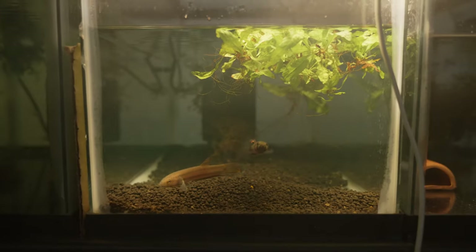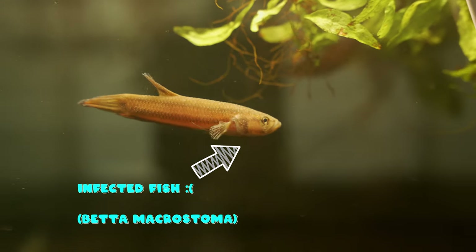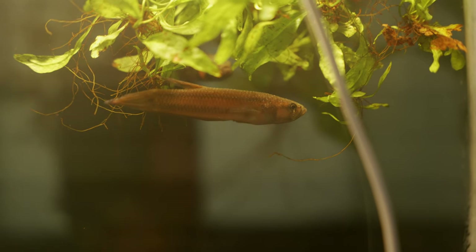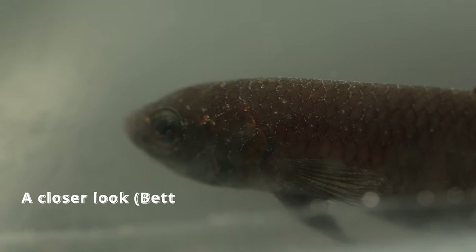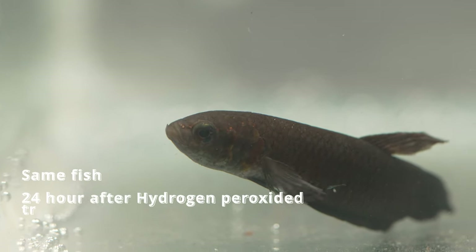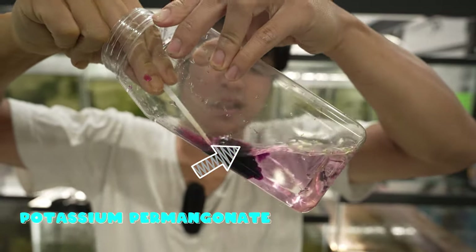I'm about to show you the ultimate way to cure velvet. This method works really well on bettas and also on a lot of other aquarium fish, as long as they're not super tiny nanofish. From my previous video on curing velvet using hydrogen peroxide, I found that an oxidizing agent is a very effective method to get rid of surface parasites like velvet, because an oxidizer is able to burn off the protective layer called the theca of the parasites. This time we're going to use a different oxidizing agent called potassium permanganate.